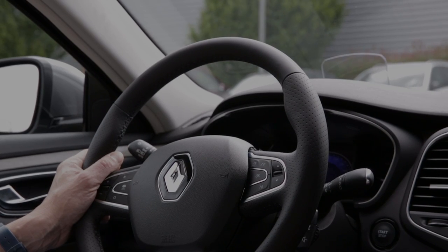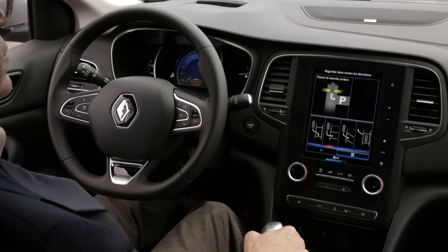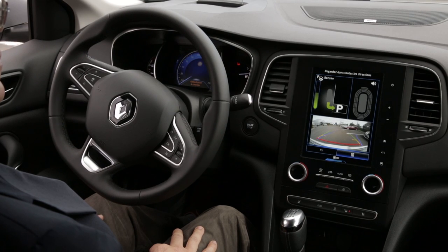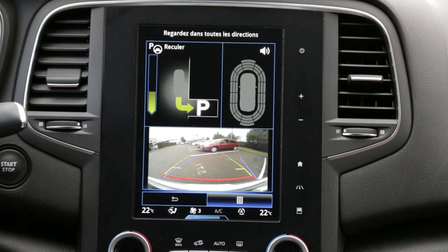The manoeuvre is then delegated to the vehicle and no action on the steering wheel is needed from the driver. However, the driver needs to select the gear, control the accelerator and the brakes, and follow the instructions that appear on the multifunction screen. The driver is also assisted by the classic parking distance control.